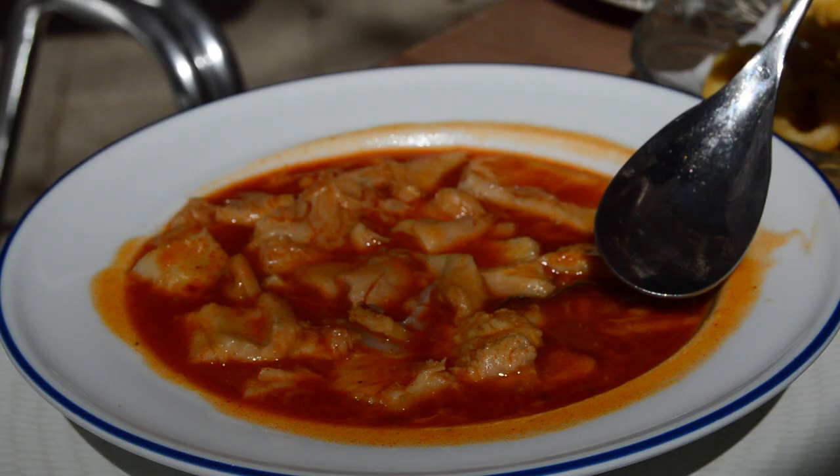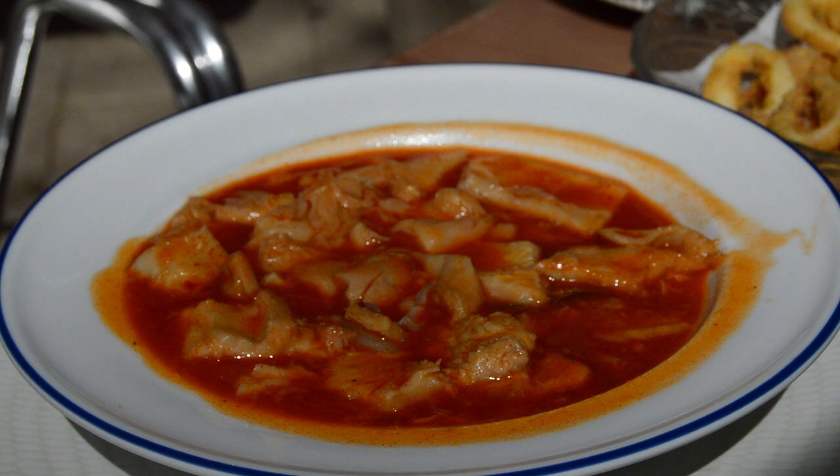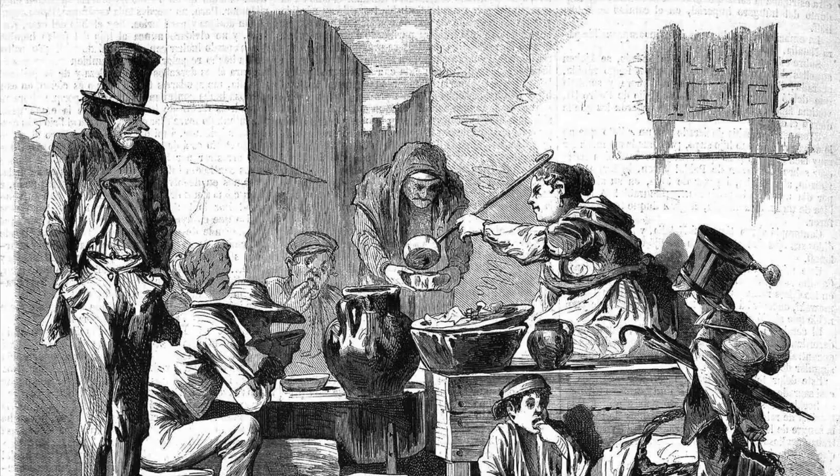Callos a la Madrileña. This is a traditional Spanish dish that has been eaten in the province of Madrid since at least the late 16th century.